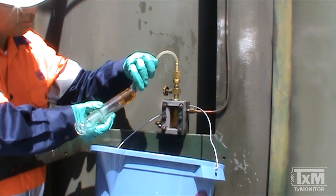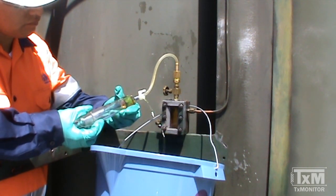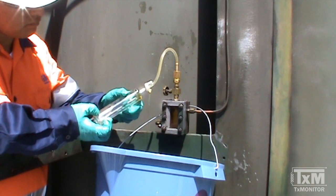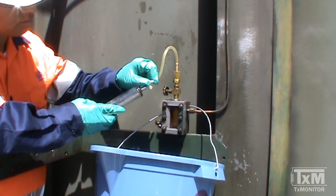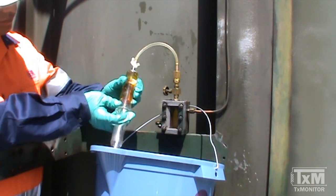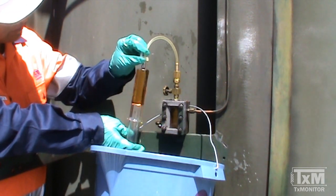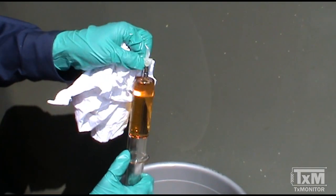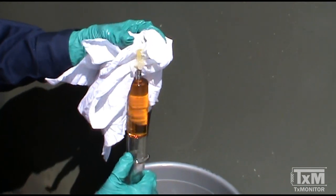Depending on the size of the transformer and the length of the lines connecting the sampling device for the Buchholz relay, it may be necessary to flush additional oil to ensure a representative sample is being obtained. Allow 50 millilitres to enter the syringe, then immediately close the port to the syringe by turning the handle to position 1. Hold the syringe vertically, keeping the handle in the closed position. Move the stopcock to position 2 and eject any bubbles by carefully depressing the plunger. Turn the stopcock to the closed position, which is position 1.